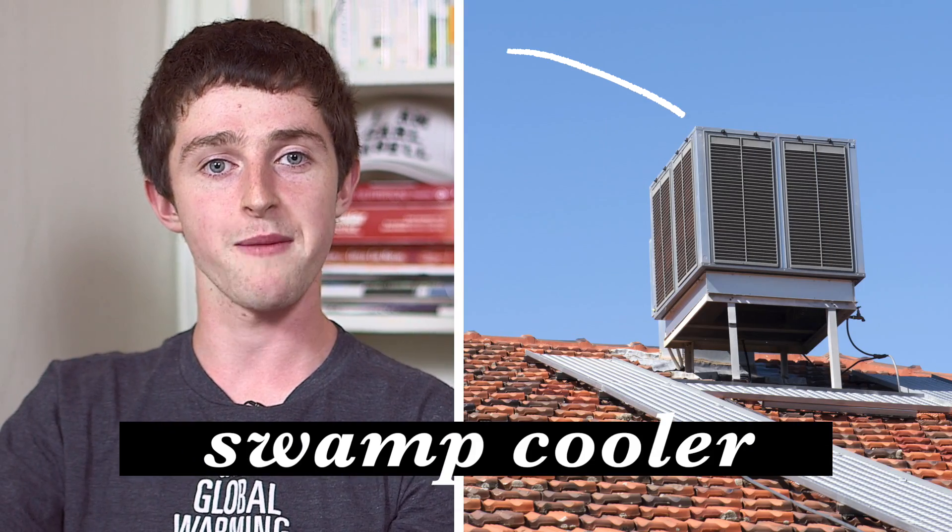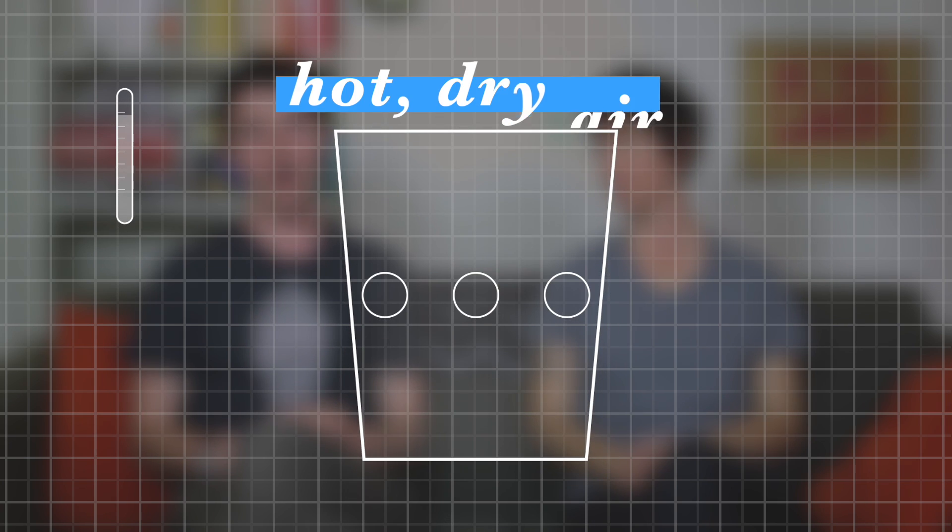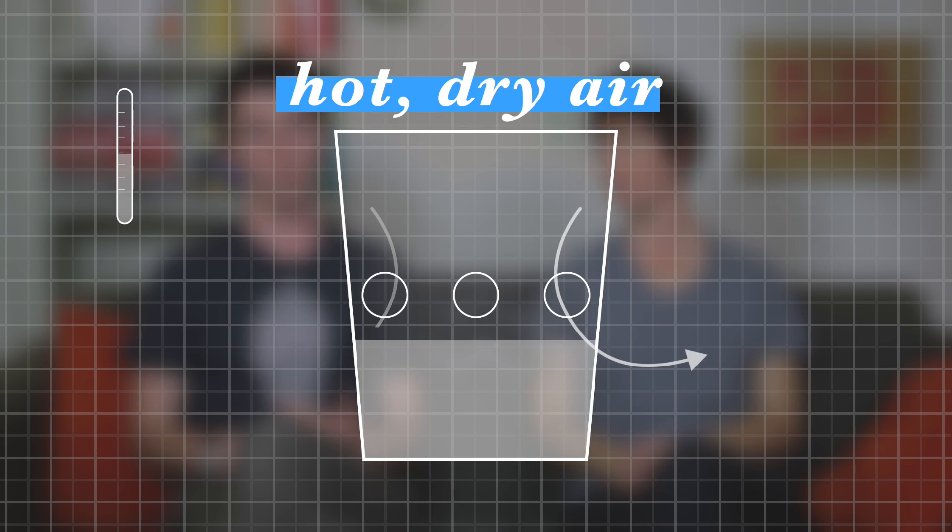How does this thing work? It's called a swamp cooler, or an evaporative cooling system. And it works by taking the hot, dry air and running it through a wet cooling pad.